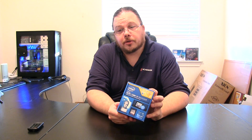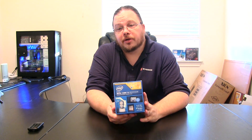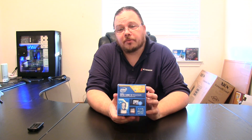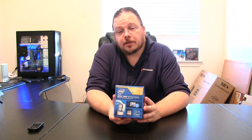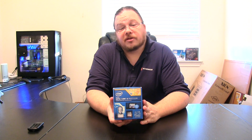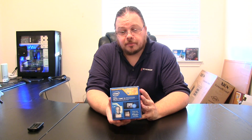This is going to be a good processor for basic computing — pretty good for gaming actually, if you pair it with a good video card. I wouldn't put it in a high-end gaming rig, but it'll do pretty well if that's all you want. And you'd have an upgrade path because the LGA1150 socket goes all the way up to the i7-4770K, so it's definitely a good stopgap upgrade path.